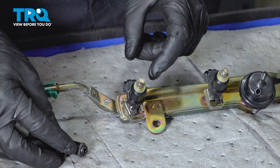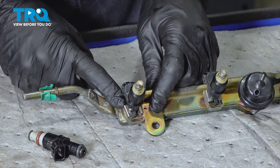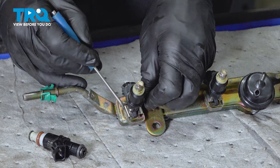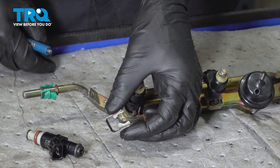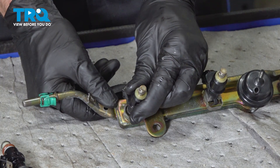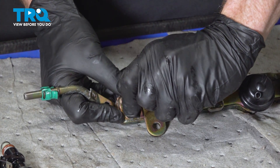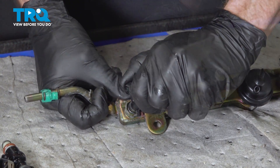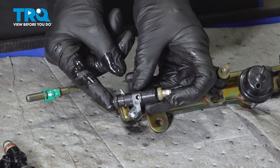Now let's get ready to replace our fuel injector on the rail itself. Make sure you know exactly which fuel injector you're replacing. You'll find a metal clip holding the fuel injector in place to the fuel rail — remove the clip and slide it out. Take hold of the fuel injector and the fuel rail, give the two a quick wiggle, and separate them. Keep in mind there could still be fuel in this area.